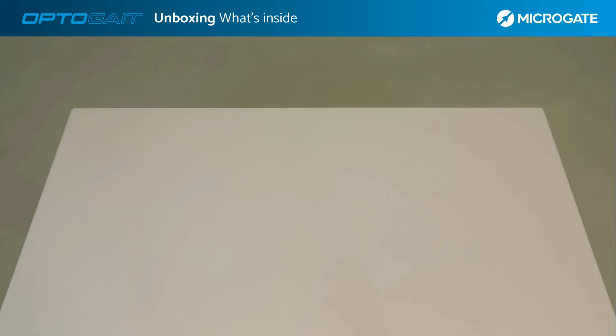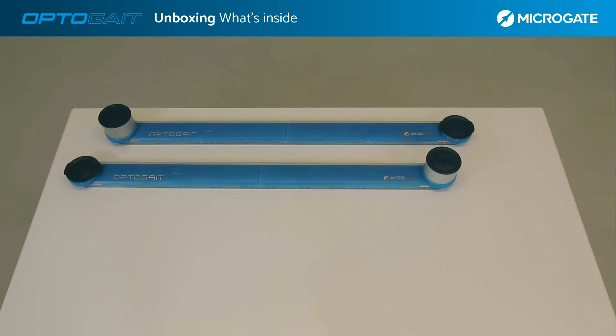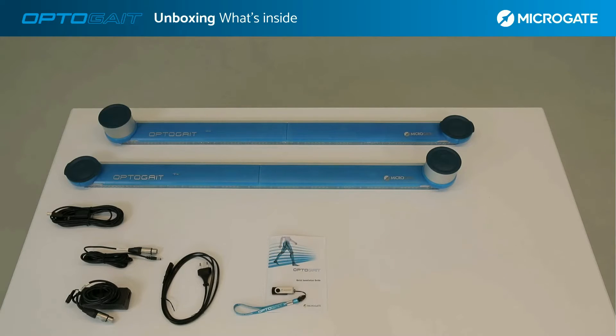The single meter kit bag contains the OptoGate bars with interface — the receiving bar and the transmitting bar respectively. In the bag we find the connection cable to the computer, two cables for powering the bars connected in series, a cable to connect the bars to the transformer and then to the power supply. A quick guide about the first startup is available, along with a USB stick containing the user manual and software installation kit.